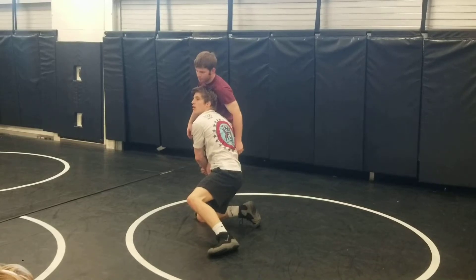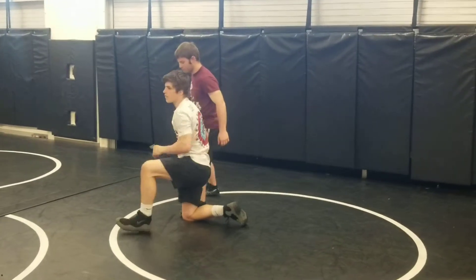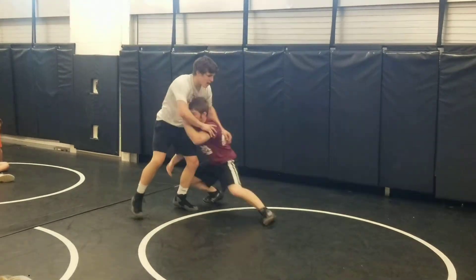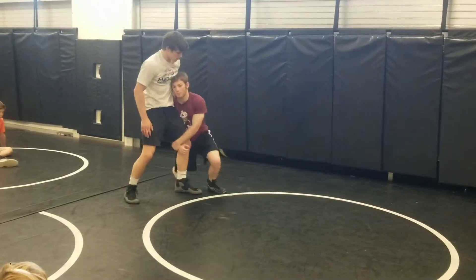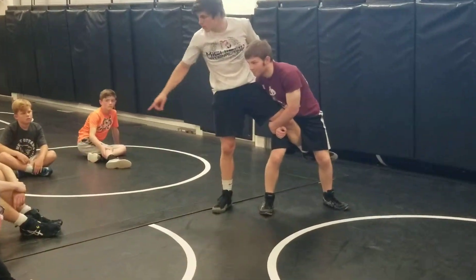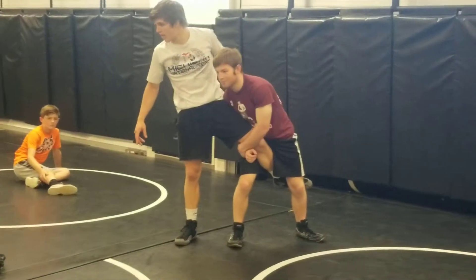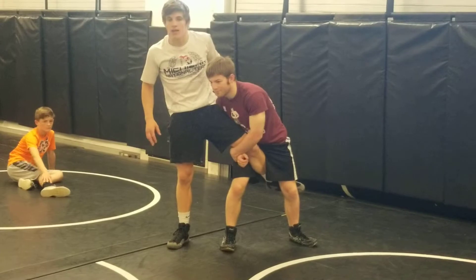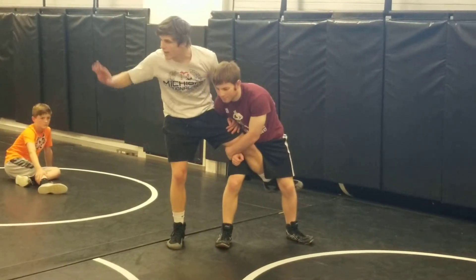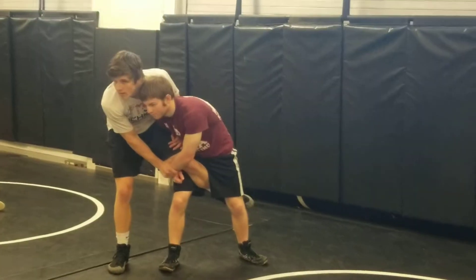Now, defensive guy — we're going to do two in a row. We're going to do single leg defense from the mat and single leg defense from the feet. Coach shoots a single on me using a good setup. He comes to his feet. Does anyone know what we do? Wizard — decent answer. My other hand, guys, and this is the most important thing — my free hand, my right hand, attach his hands.